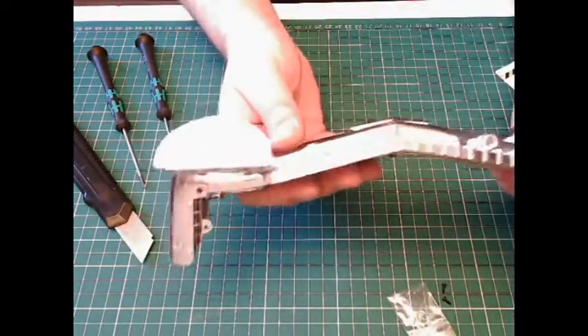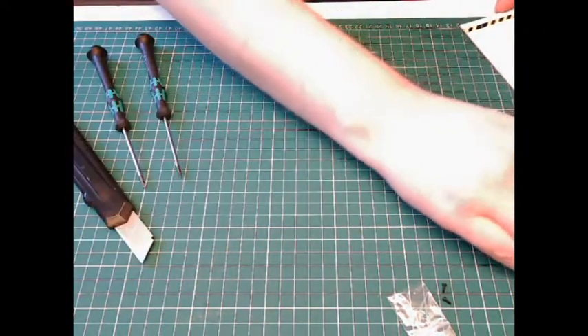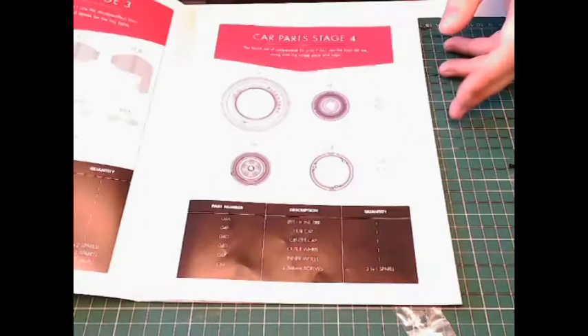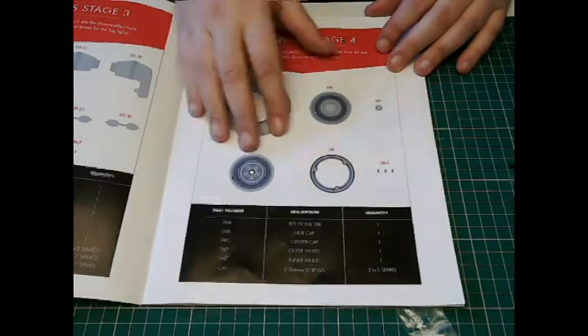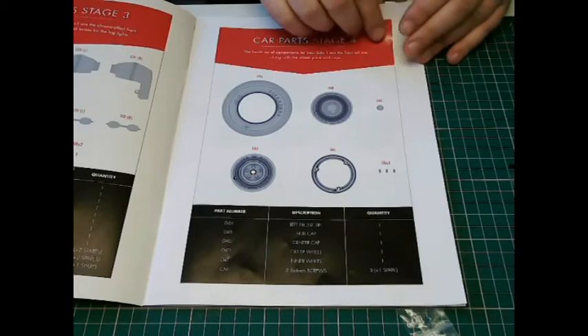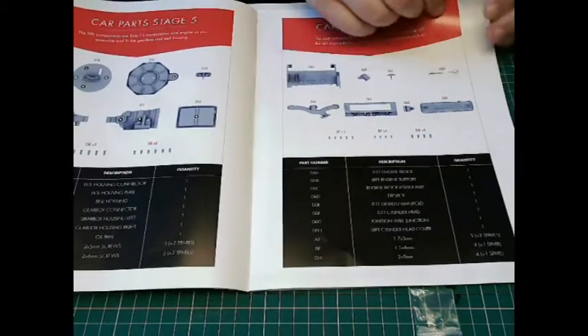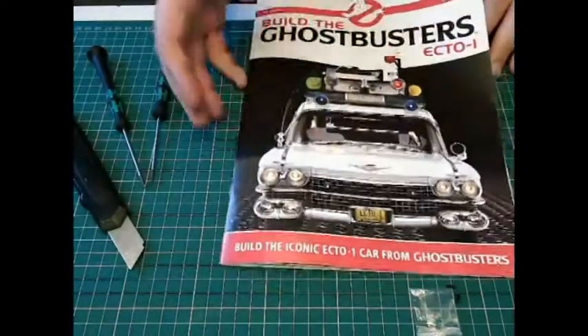I'm quite impressed with that. In the next issue, stage four, we're going to do one of the tires and the rims — not a lot to do in that one. Stage five we're going to be starting on the gearbox and then the engine as well, so that should be quite fun. Thanks for watching — the front grille really shows the width of the vehicle when it's all complete. If you like this video give it a like, please subscribe, and I'll catch you next time. Bye for now!